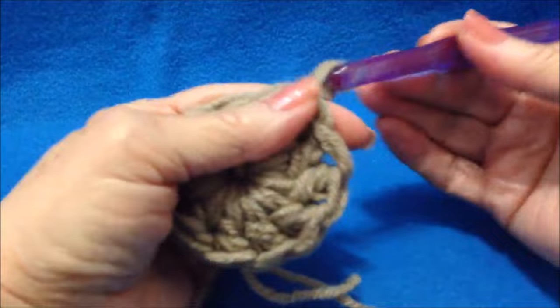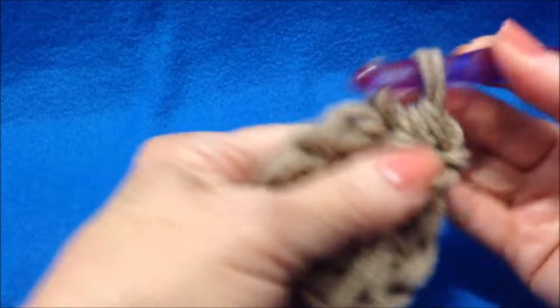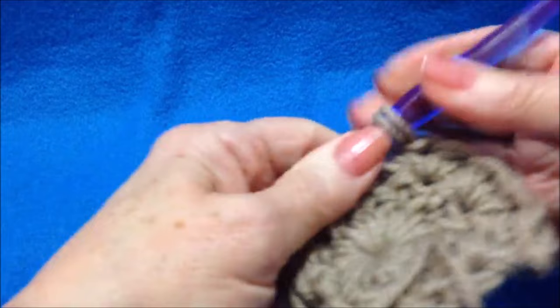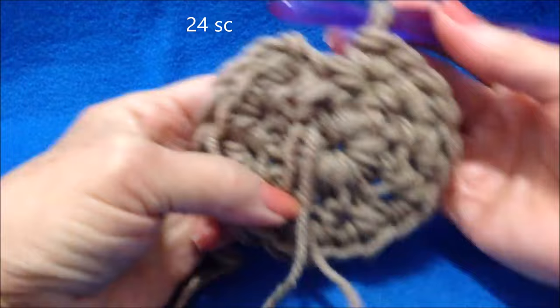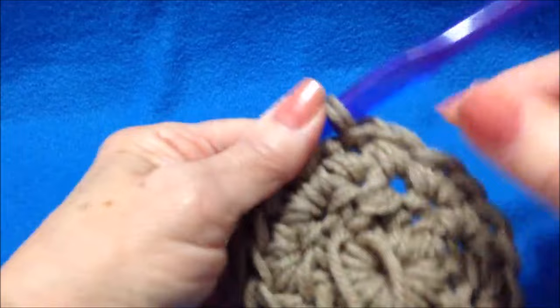Chain 1 and turn. Single crochet in the same stitch as the chain 1, then make 2 single crochet in each stitch around. I worked all the way around and I'm going to slip stitch to join in the top of the first single crochet.